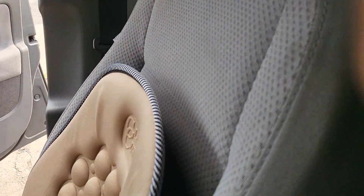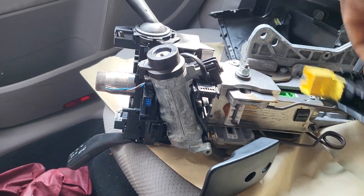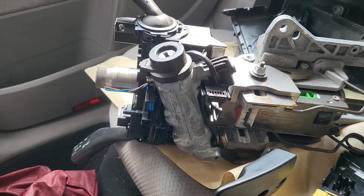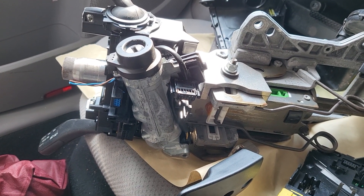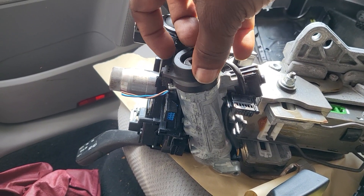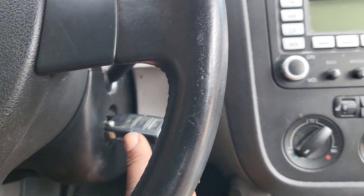What they did is they bought a used steering column and transferred all the necessary parts out of it. They left the old one and transferred what they needed. The key turned with the old ignition switch, but the key would turn with the new ignition switch from the junker — the old one doesn't work.